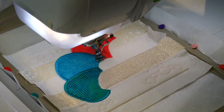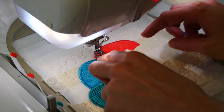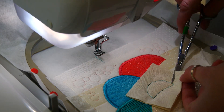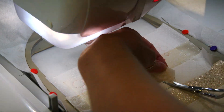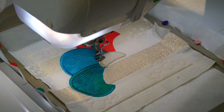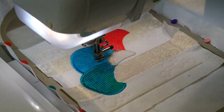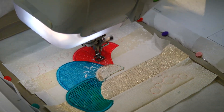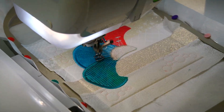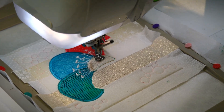Then repeat the applique process with the center of the flower using a piece of fabric large enough to cover the placement line and trim. Elaborate the two satin stitches along the flower center. Elaborate the stamens of the flower. Elaborate the flower center.